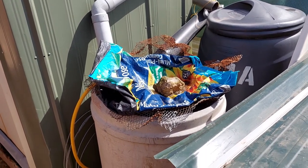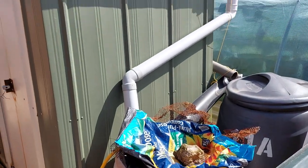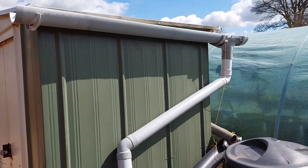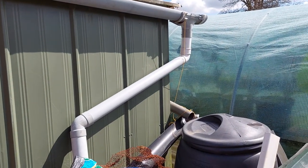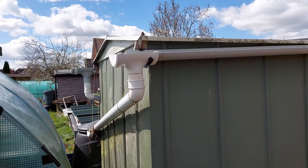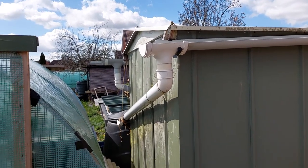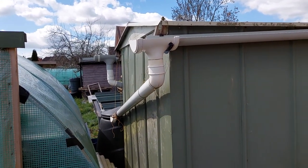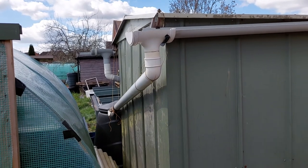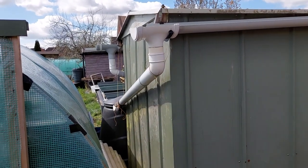Just going to do a quick video on water management at the allotment. As you can see I've got one big water butt there with guttering running off this small shed. I've got all manner of bits of guttering for free, and although it looks higgledy-piggledy it works — I've made my own brackets or just shoved one pipe into something that's hanging there, and again it all works.